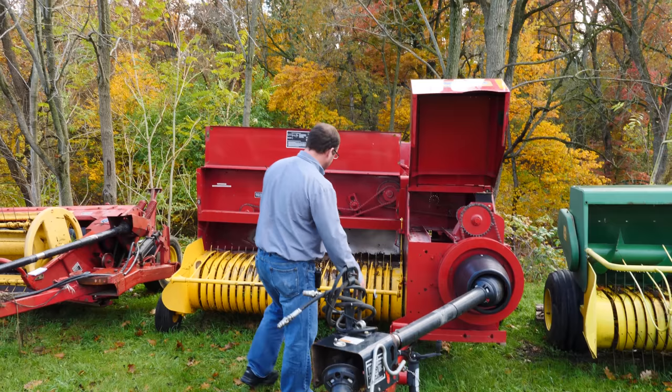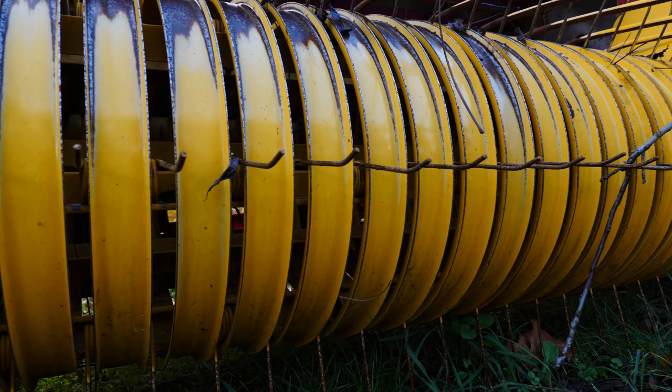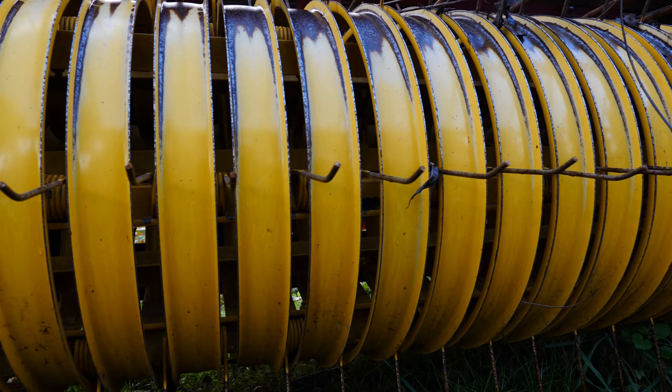Coming back through the baler, we go to the pickup, which is very easy to look at. We want to make sure all the pickup teeth are on the baler. We move it around and just make sure we don't have any bearings out on the cam.